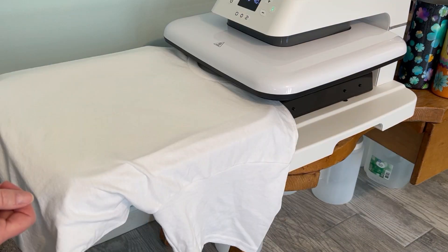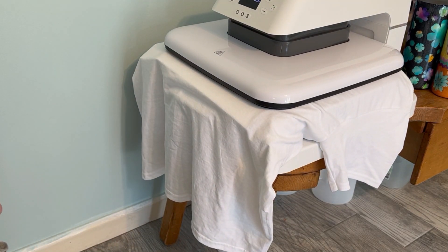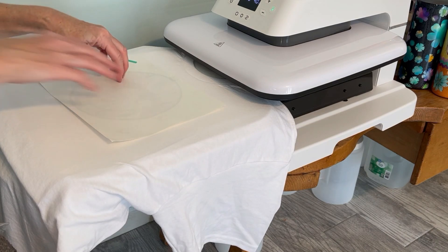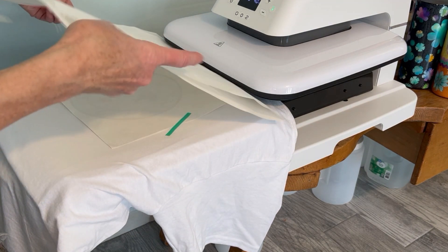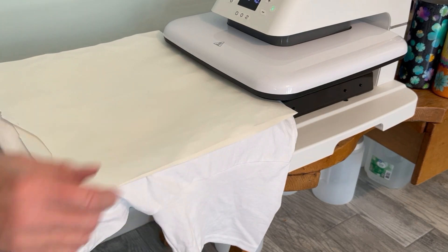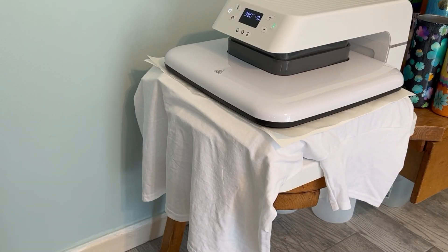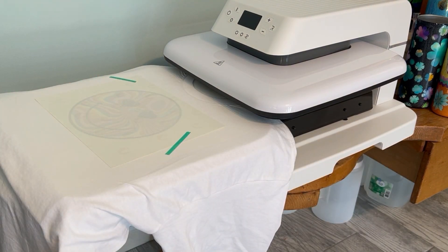Okay, here we go. I need to press it first to get out the wrinkles and moisture — a few seconds of that. I'm going to take my graphic and put it face down, and I'm going to use heat tape this time. Cover it with a double sheet of butcher paper because I don't want the ink to go anywhere except on the first surface of the t-shirt — I don't want it to go up onto the top of the press or through the back. So we've got lots of butcher paper going on here, and I'm going to put it in and press it for the full 40 seconds. Let this cool down for a couple of minutes, I'll meet you back in the craft room.